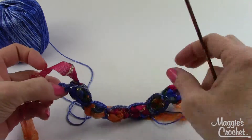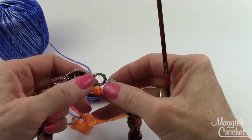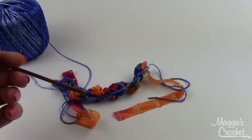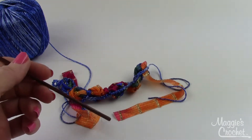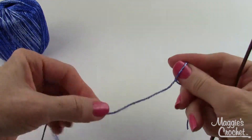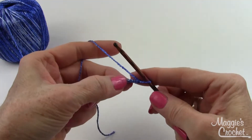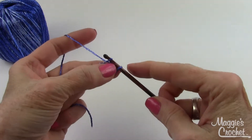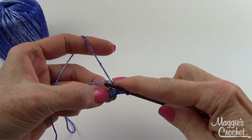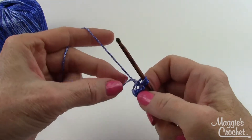The finished piece has a little loop on one end. Now I'll show you how to make the toggle button. Still using the smaller hook and Spangle yarn, make a slip knot, chain three, and slip stitch in the first chain to form a ring. Then chain two and work ten half double crochets into the center of the ring, also working over the end of the starting chain.